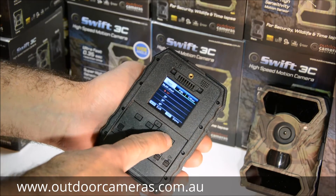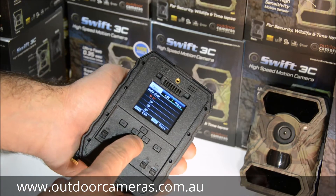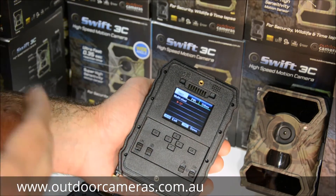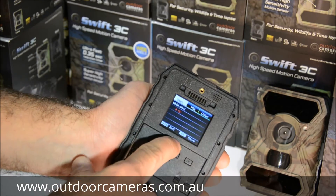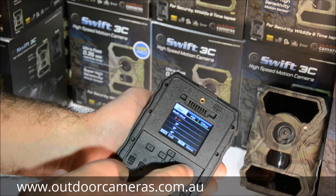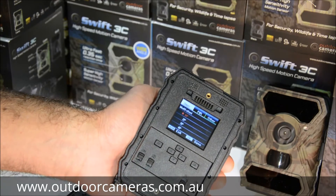Multi-shot mode lets you select how many photos the camera takes each time it senses movement — up to a five-shot burst. So instead of one photo, you can have it take two, three, four, or five images, taken roughly half a second apart.